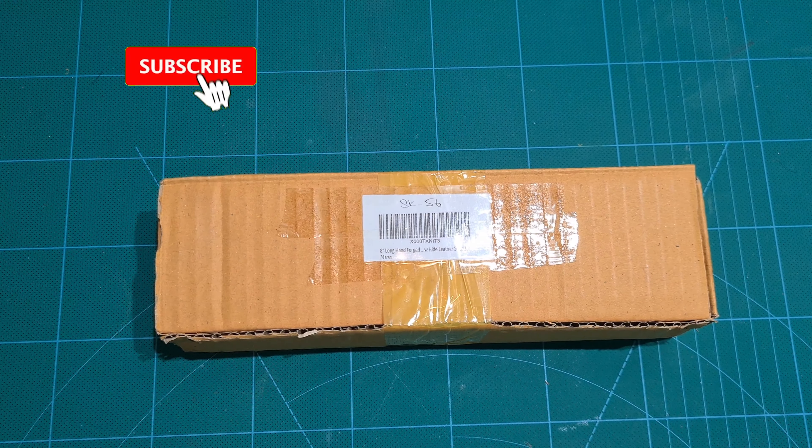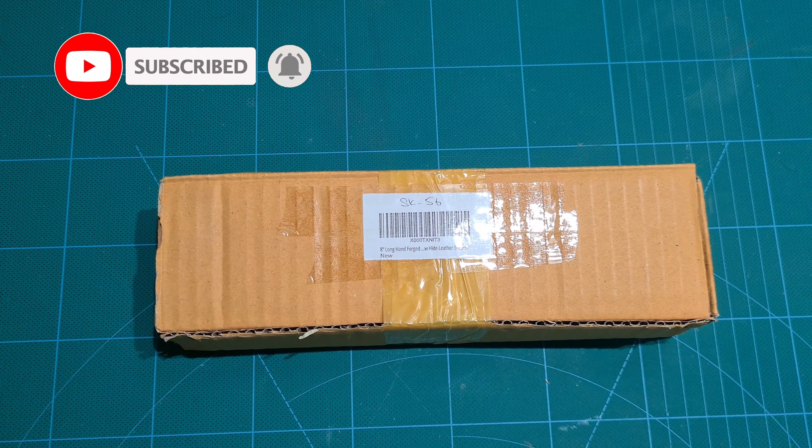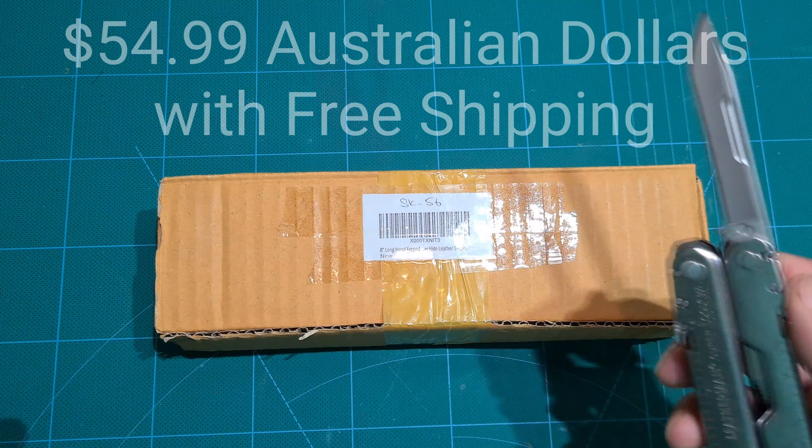Welcome to the field guys. Today I'm going to be doing an unboxing of this knife I bought on Amazon — a custom-made knife called the SK056 from a shop called Damascus Depot. They do custom knives in Damascus steel. I bought this for $54.99. Alright, let's get to it.